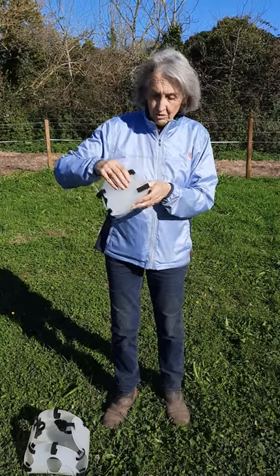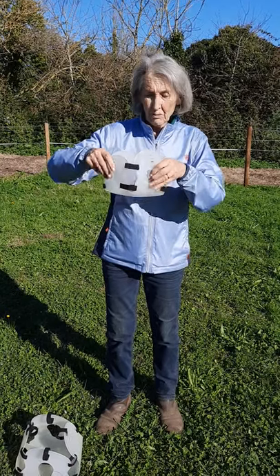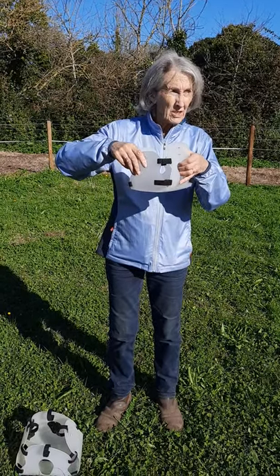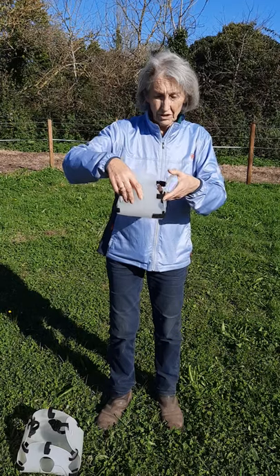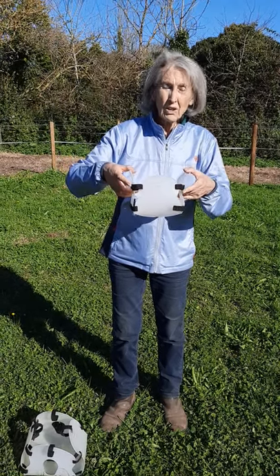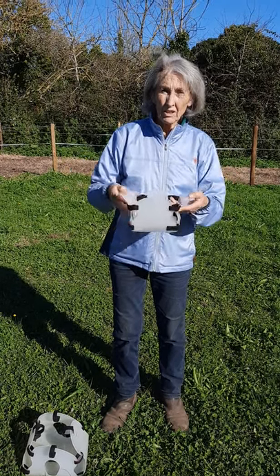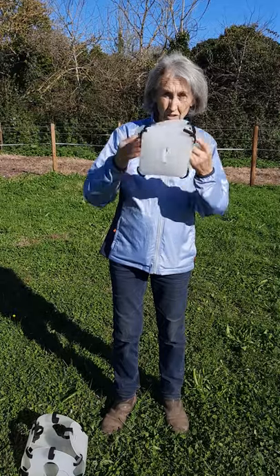These are what I call Houdini straps, which are designed to prevent them eating out of the sides or the back or wherever they choose to be naughty with. So you can either adjust them tighter or looser, or take them off altogether if your horse doesn't do such things.